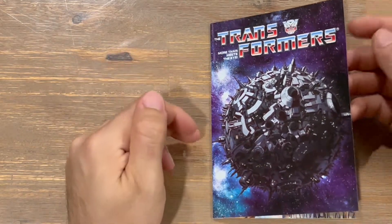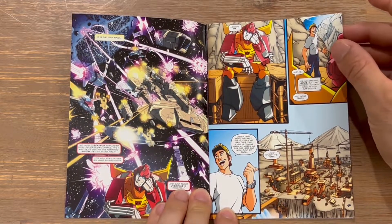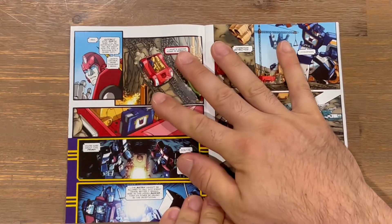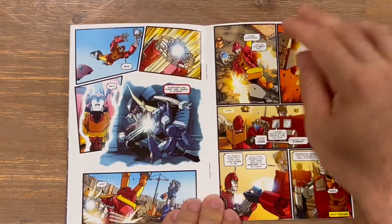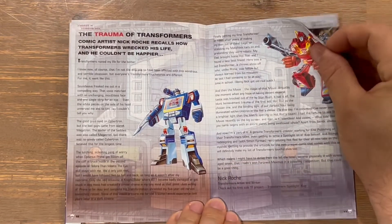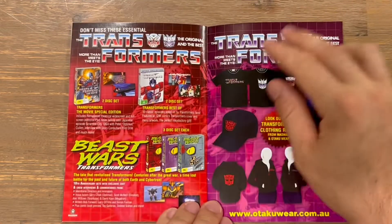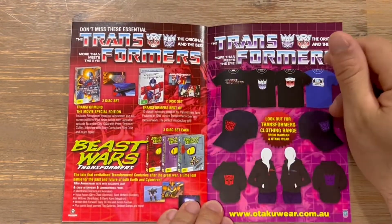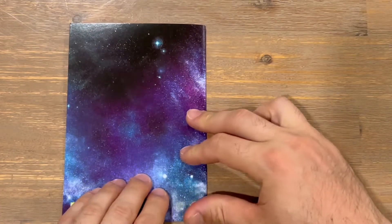Now we'll get into the comic book — it's titled 'More Than Meets the Eye: Transformers.' There's nice imagery on the cover and small quotes from the characters throughout. The artwork inside is very nicely drawn. At the end of the comic there's more information about the anime, other sections covering Beast Wars box sets, and some merchandise you can pick up. That concludes the book.